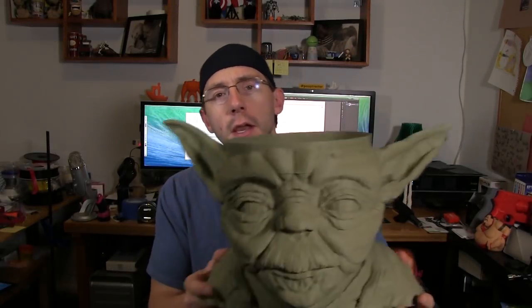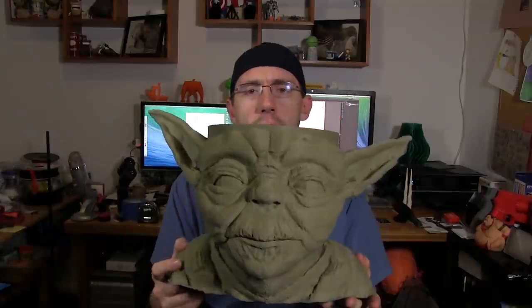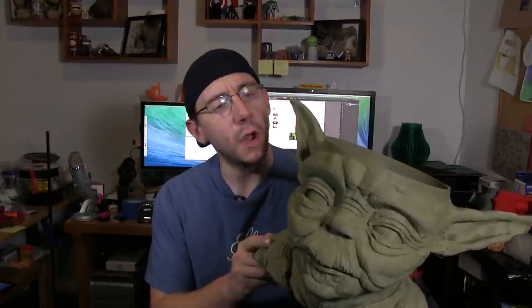Hey, it's Joel, the 3D printing nerd. I went through and I printed this Yoda bowl and I told you about it in a previous video, but there's a lot more detail about how I printed it, why I printed it, and I thought I'd just tell you a little bit more about the process. So let's go behind the scenes.